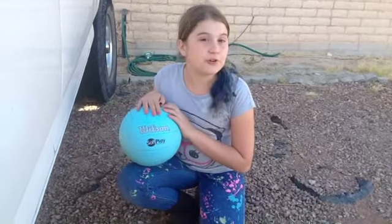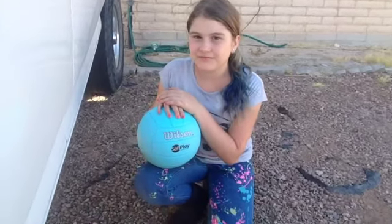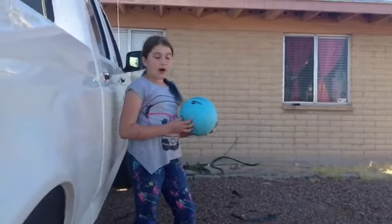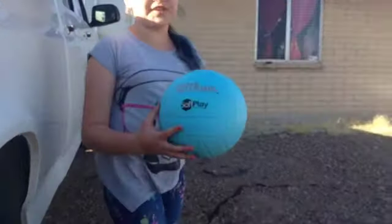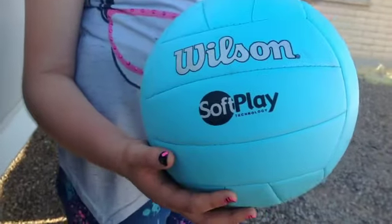I'm going to be showing you how to serve, so if you want to know how to, then continue watching. The balls I'm going to be using in this video are the Wilson Softplay Balls. I got mine at Sports Authority for $15.99.